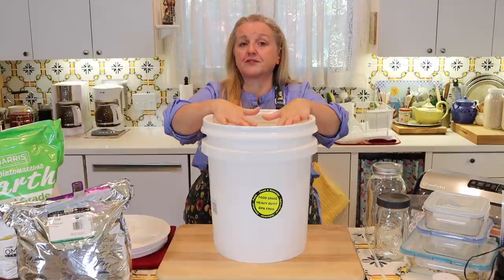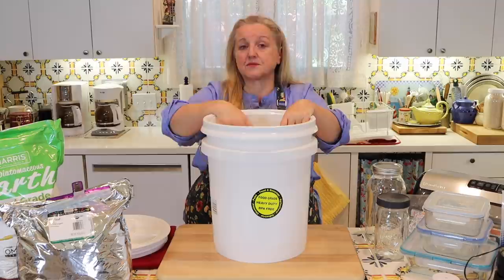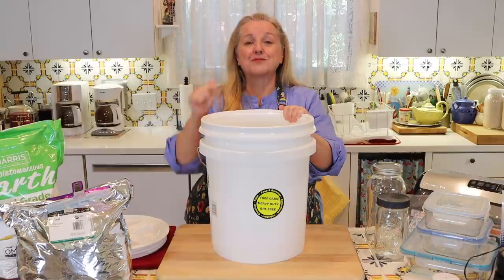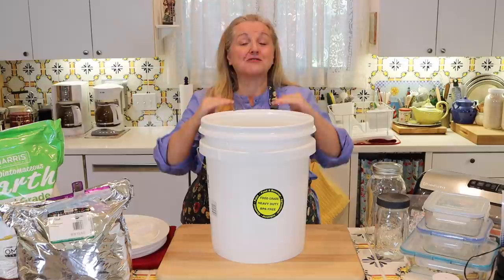If you have your dry food filled to the top with 2,000 CC of oxygen absorbers, and then you put your airtight lid on, you basically want to put that away for long-term food storage. If it's a bucket you're going to be going into on a regular basis, every time you open your lid you expose your oxygen absorbers to more oxygen, and they absorb oxygen quickly and start to degrade each time you open your bucket.